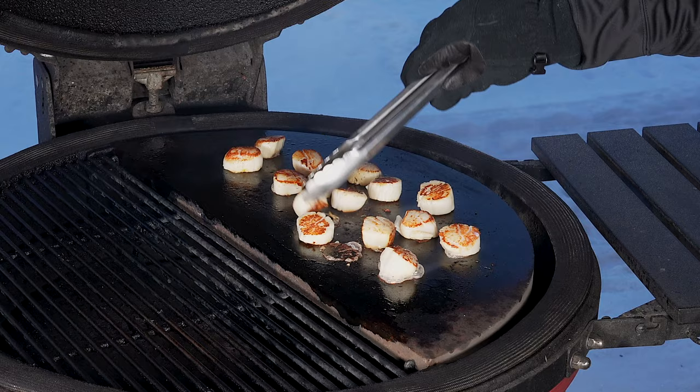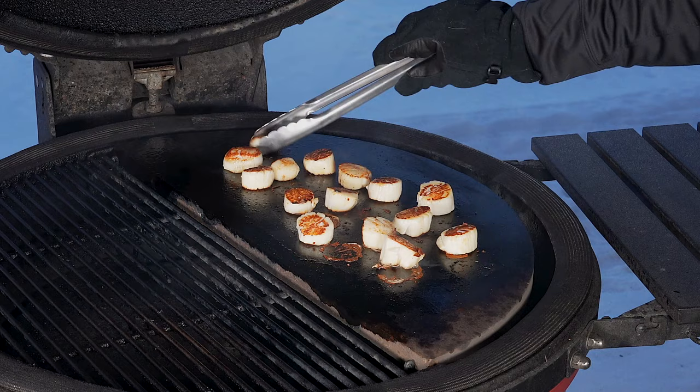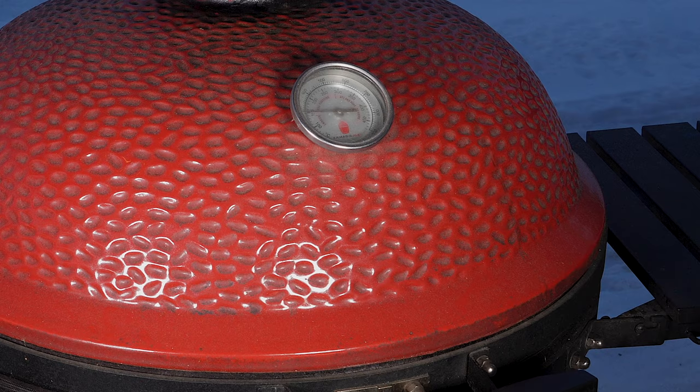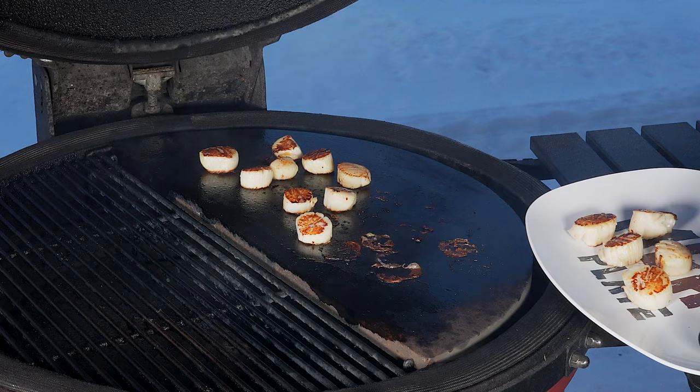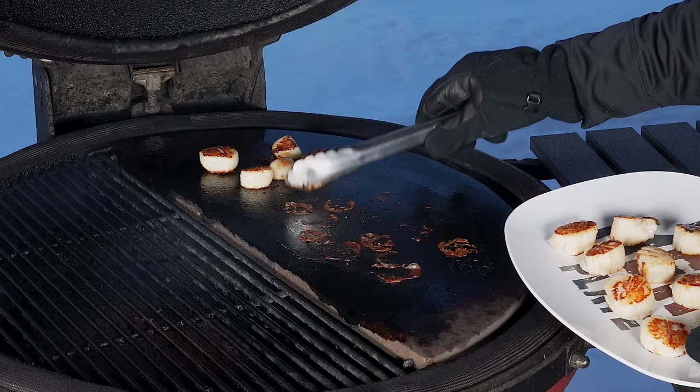There they are, they're about done. That's another 30 seconds or so and they're coming off. All right, gonna pull them off. Well these look good. Nice sear on those things. With it being so cold the stone did cool off a little bit but not too bad. All right, see you on the cutting board for these.